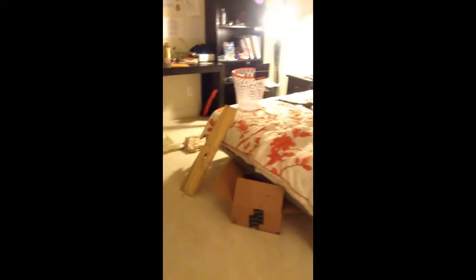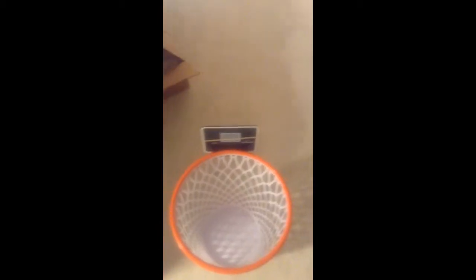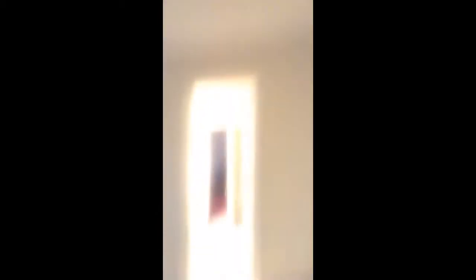Here's trick shot number nine. Yes! Here's trick shot number ten. Yes! Here's trick shot number 13. First try. Here's trick shot number 13 — off the ceiling with a deflated soccer ball into the hoop.